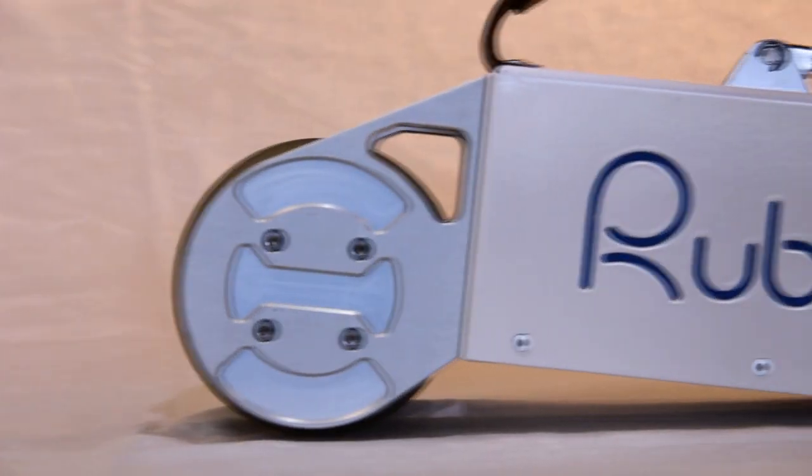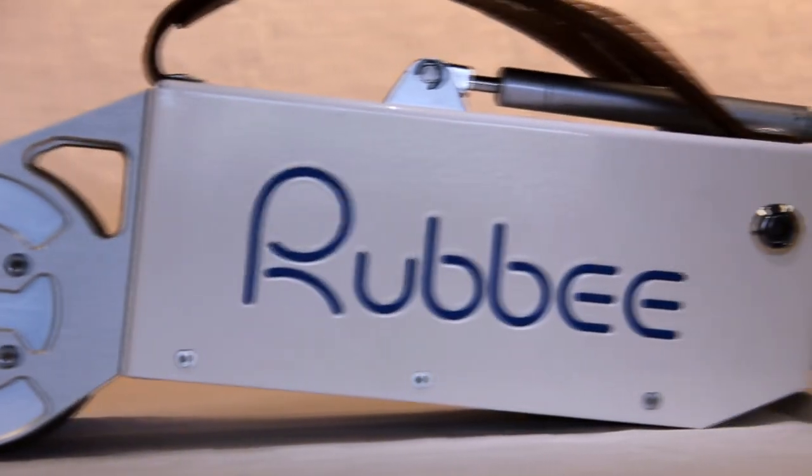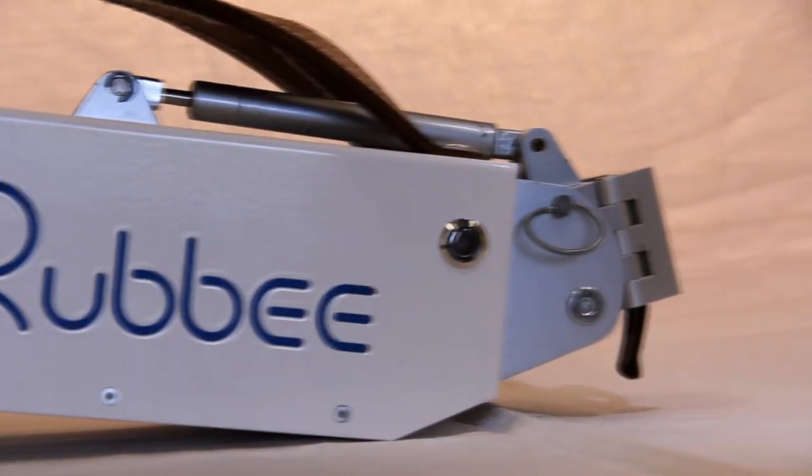I've been creating things all my life. When I was 16, I built my first jet engine. After that, I followed a wide range of electric vehicles. And one day, I thought that it would be awesome to have an electric bicycle. I saw it as a challenge and decided to build it myself.